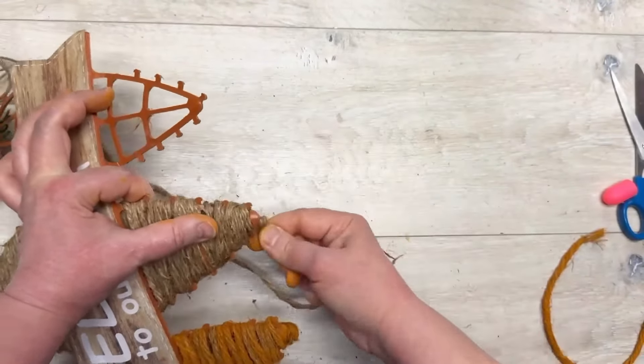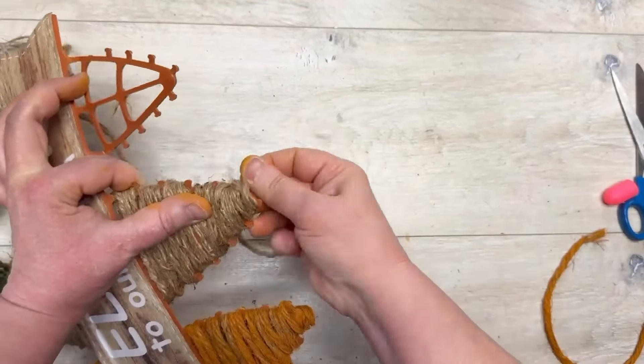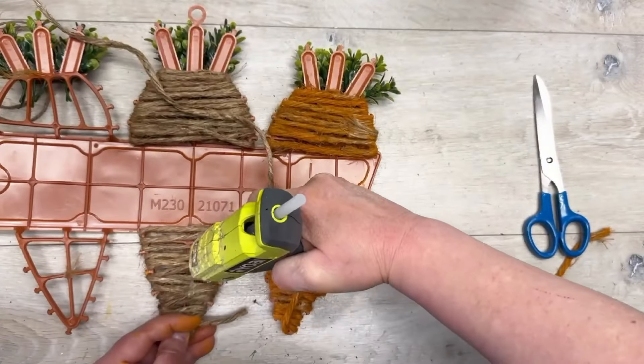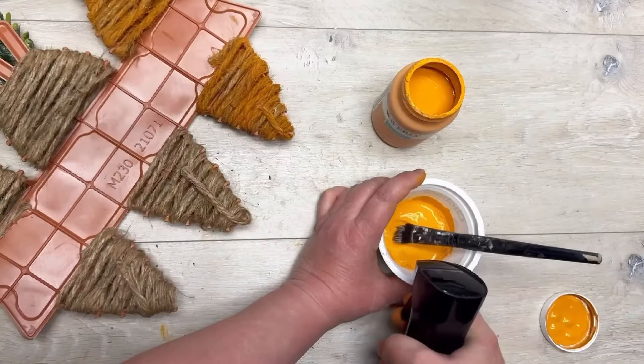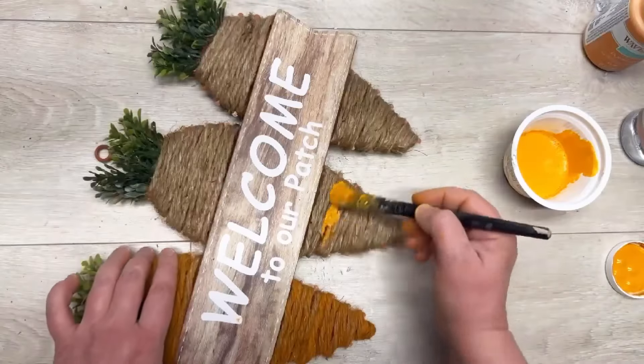So we're just gonna wrap, wrap, wrap all the way around. It has these little pegs on the sides, so you could kind of weave it back and forth, but I wanted it to have a little bit more fuller coverage. There we go — we have them all done.